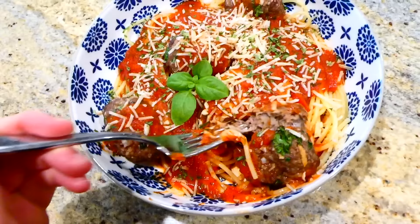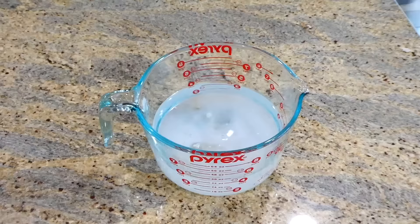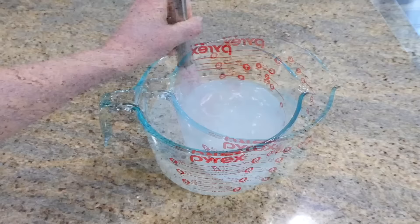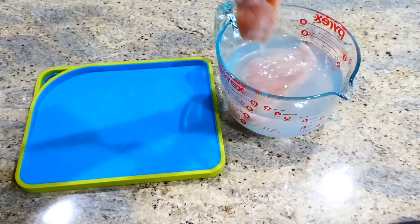Now for the juiciest baked chicken recipe. I have one quart of warm water and I'm adding a fourth cup of kosher salt, whisking it together. We're going to be brining the chicken — it really helps tenderize it. If you don't have time to brine, you can skip this step. I added my chicken breast into the water and let it sit for 15 minutes.